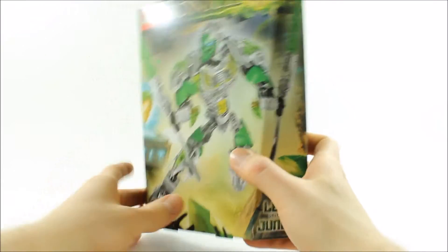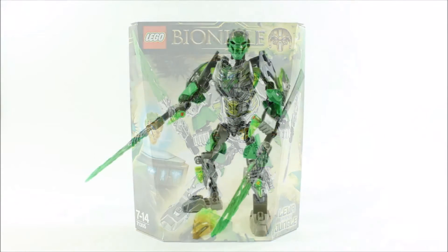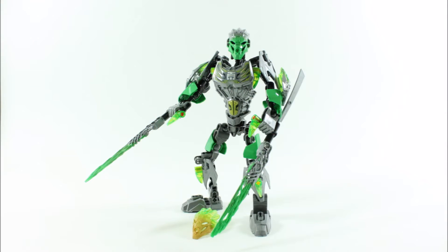First let's open and build Lewa. Lewa took us 9 minutes to build and the figure consists of 79 pieces, which does seem quite a small amount. Its overall colour scheme is mainly gunmetal and green, and personally we would have preferred more green on the armour. Lewa is wearing the Unity Mask of Jungle and comes with the golden Unity Mask of Jungle, and is armed with dual razor crystal blades which are pretty awesome.